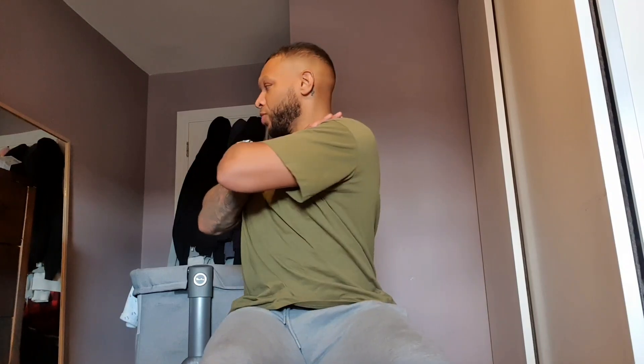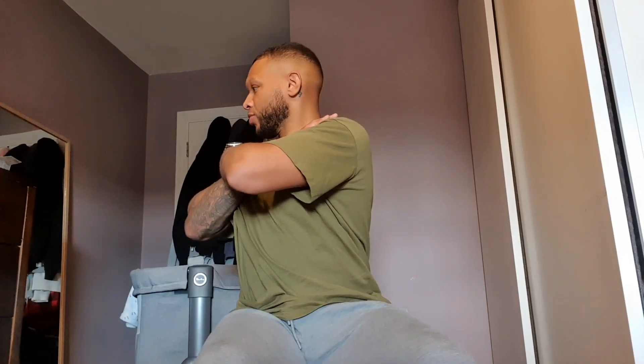Hands on the shoulders, rotating side to side, holding for a second. In three, two, one, let's go — continuing through to ten. Perfect.